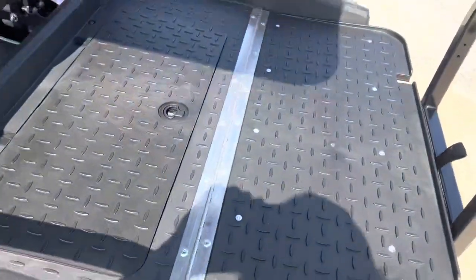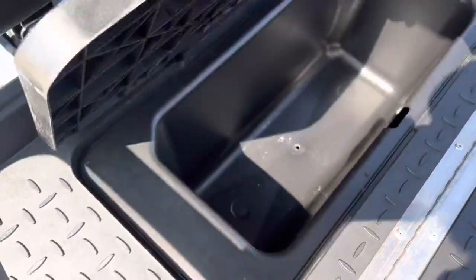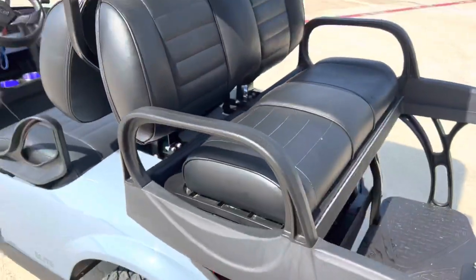And of course you flip down in the back with storage right here. Y'all come check us out!